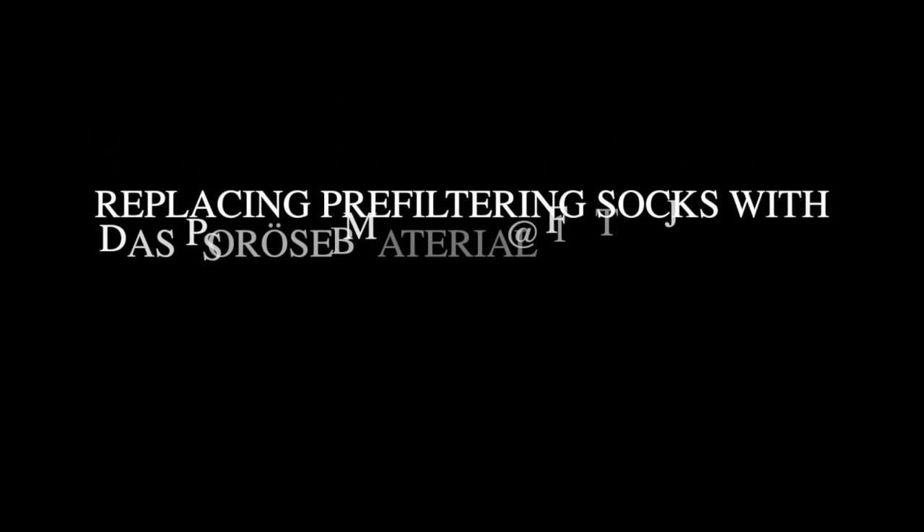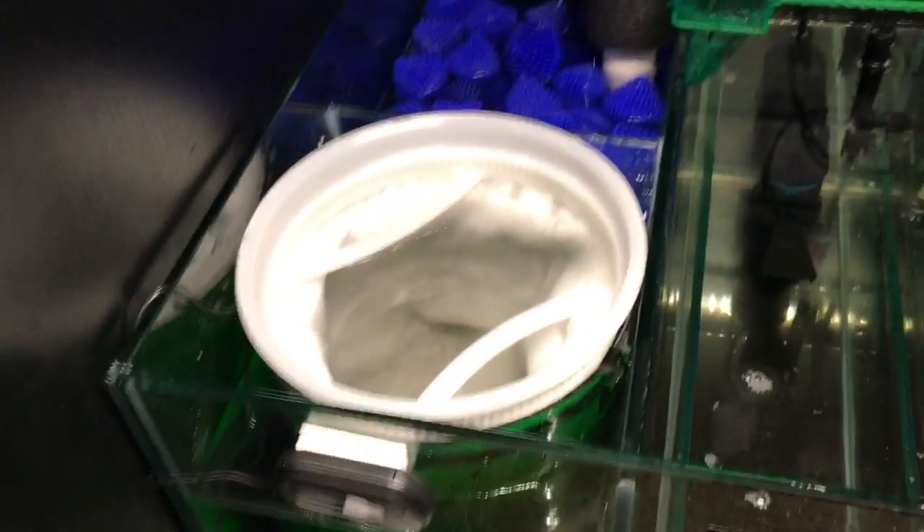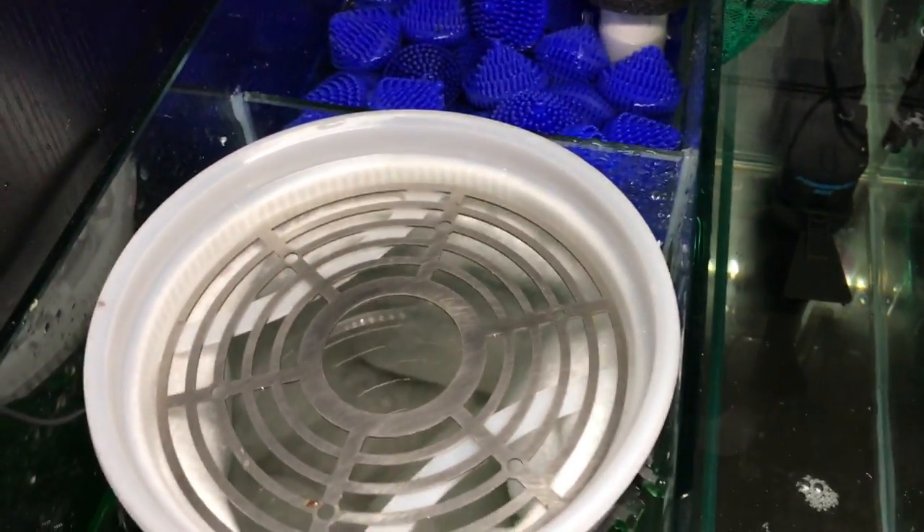Hello everybody, this is Dr. Novak again. This video is going to talk about a modification I made to my pre-filter because I removed the socks — I cannot clean them outside with the garden hose anymore, it's just too bitterly cold out. This morning it was minus 16 below zero with wind chill factor included. So these are the socks that I used.